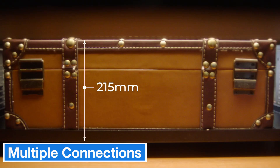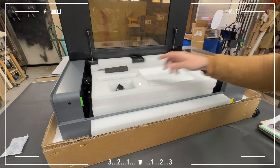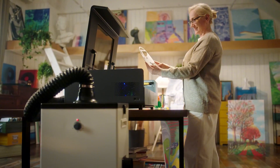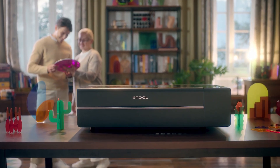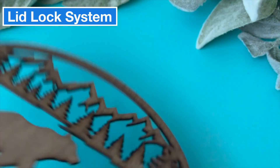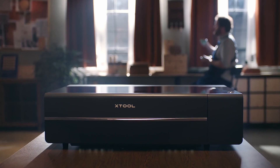One big plus of the P2 is its range of connectivity options — you can easily connect it via USB, Ethernet, or Wi-Fi. On the software side, xTool Creative Space is very beginner friendly, but the P2 is also compatible with LightBurn for more advanced projects. The safety features are also a standout: it has a lid lock system so the lid can't be opened while the machine is running, and it comes with a physical safety key, making it a safer option in homes with kids or workshop environments.